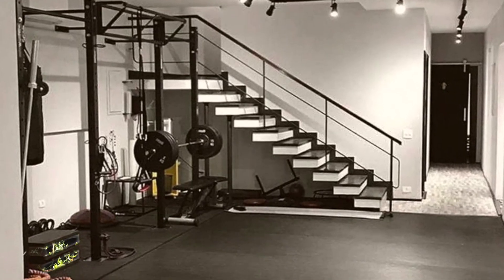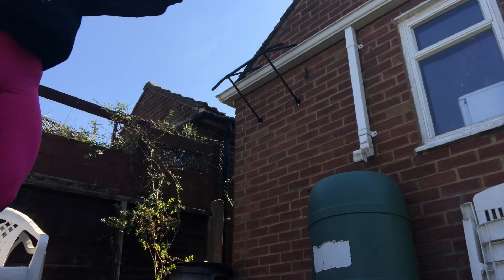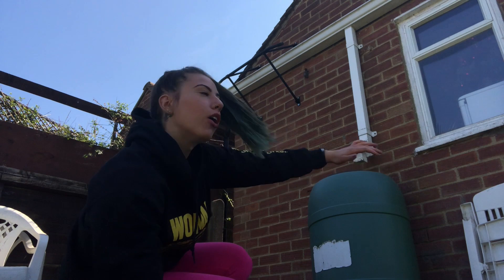Welcome back to my YouTube channel. My hair has gone blue since you last saw me. It is week four of quarantine and I thought I would show you my home gym and do a band-only shoulder workout. Tune in to the video to see that later, but let's start with the home gym tour first.